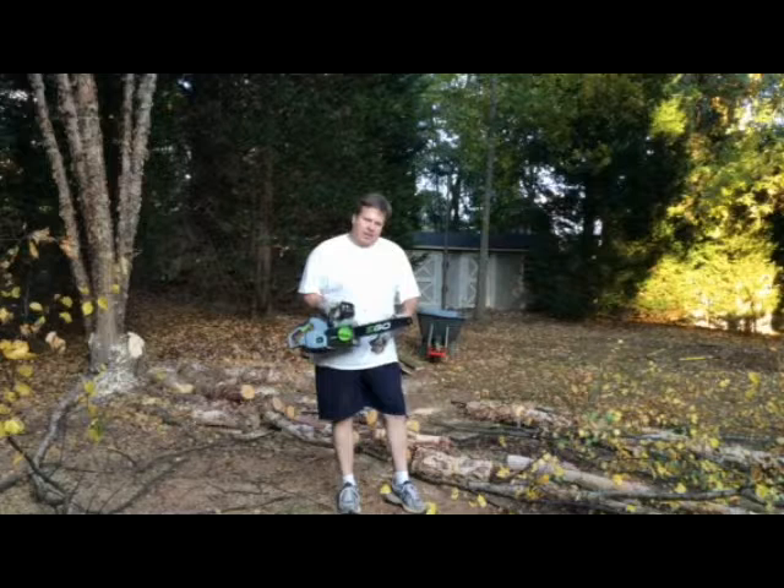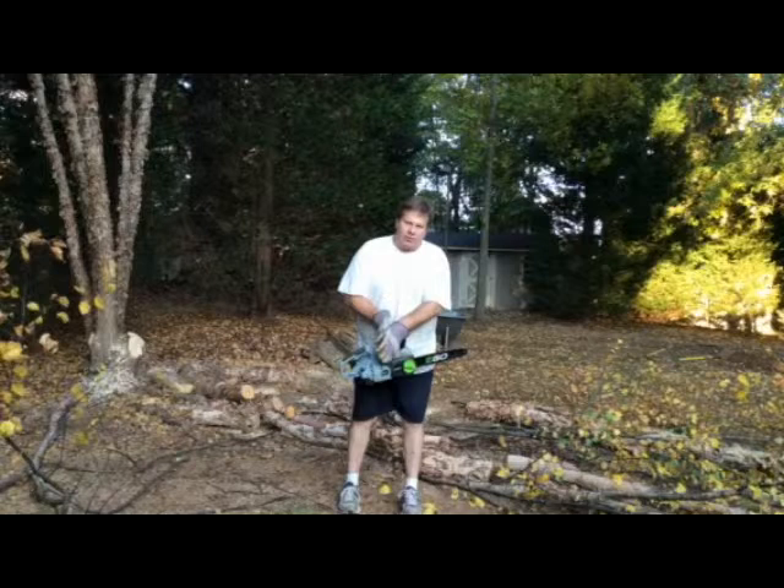This is my Ego chainsaw, and as you can see I've already started working on this river birch tree. I've also cut down a complete wooden playset that had a lot of screws, a lot of nails.